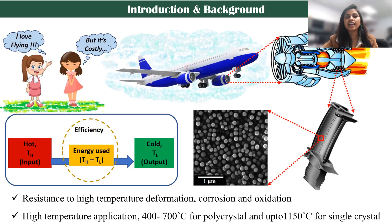So this is a flight, and that's where the turbine engine comes in. This is how it looks from inside. And this is the combustion zone, and that's where we use nickel-based superalloy. This is one blade. Being a material scientist, we are interested in the tiny structure, and those tiny structures are called microstructures. The nickel-based superalloys are used because of their excellent properties at high temperature — resistance to deformation, corrosion, and oxidation — and that high temperature can go up to 1150 degrees Celsius.